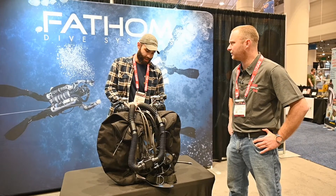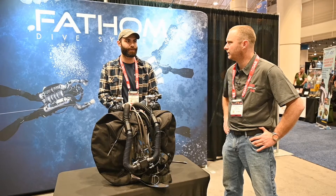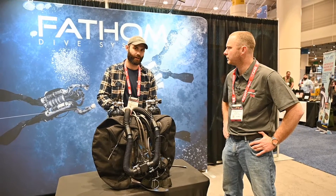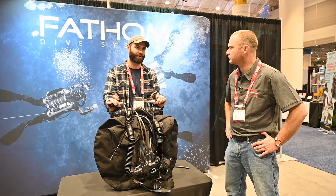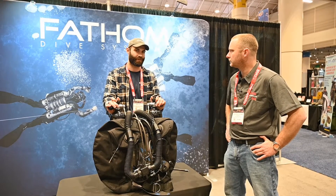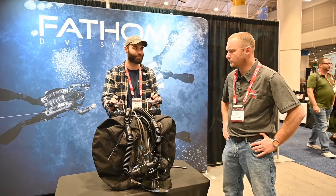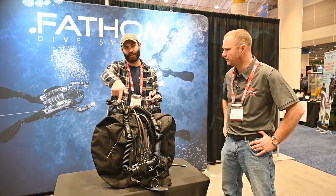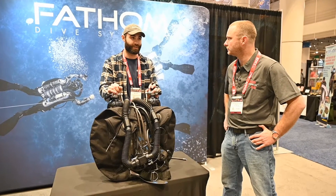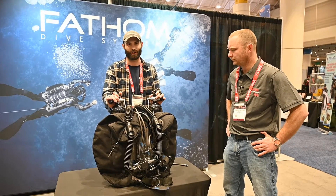That's pretty unique to Fathom Dive Systems — I don't think we've seen that anywhere else in the industry. Peter Reedy was originally doing it back with the Steam machines and the Prisms; he did quite a bit of testing and found it was slightly more efficient, so it was something we wanted to keep for our longer-range cave diving. Our loop direction is right to left, which is a little different compared to a lot of others in the industry, but it's not too uncommon.